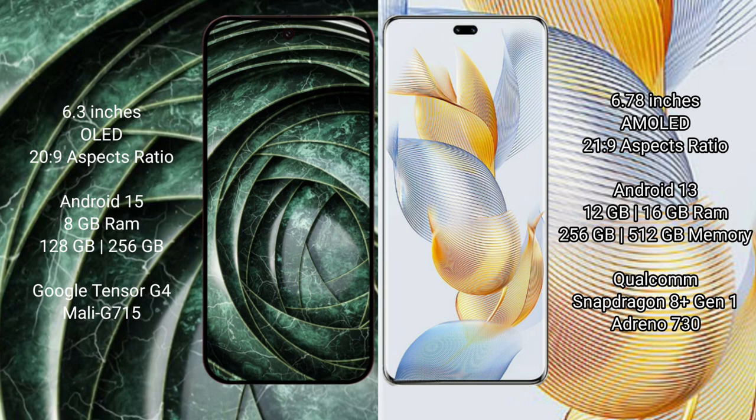The Google Pixel 9a comes with 8GB RAM and 128GB or 256GB internal storage, powered by the Google Tensor G4 processor with an Adreno GPU. The Honor 90 Pro comes with 12GB or 16GB RAM and 256GB or 512GB internal storage, powered by the Qualcomm Snapdragon 8 Gen 1 processor with an Adreno 730 GPU.